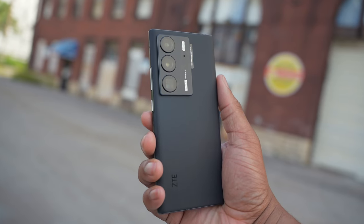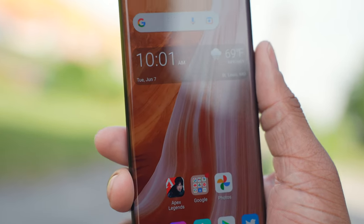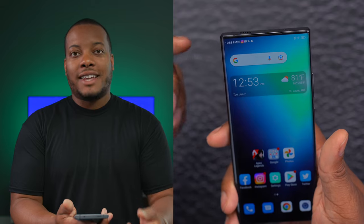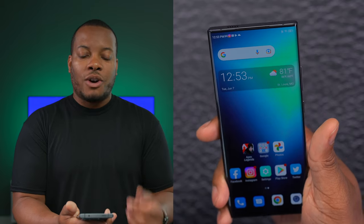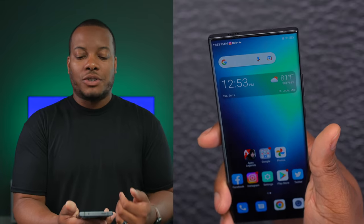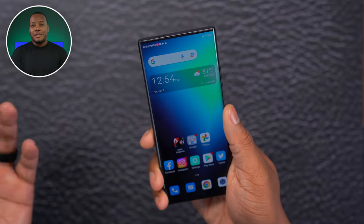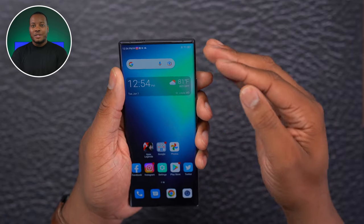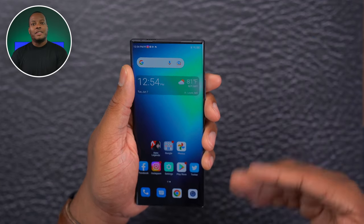At a $799 starting price, I think ZTE has a solid phone here. The biggest thing is the under-display camera — for people who watch a lot of videos or play games, not having a camera cut into your display or a notch is something people want to see. You will get a bump down in camera quality compared to phones without under-display technology, but depending on how many selfies you take, that might not bother you. For under-display camera smartphones, this is definitely the best one I've used when it comes to hiding that camera.